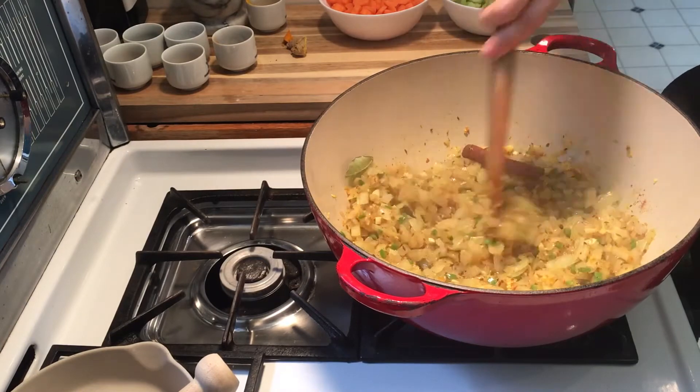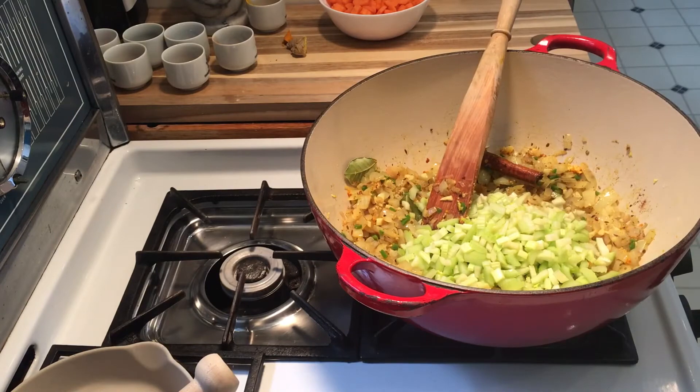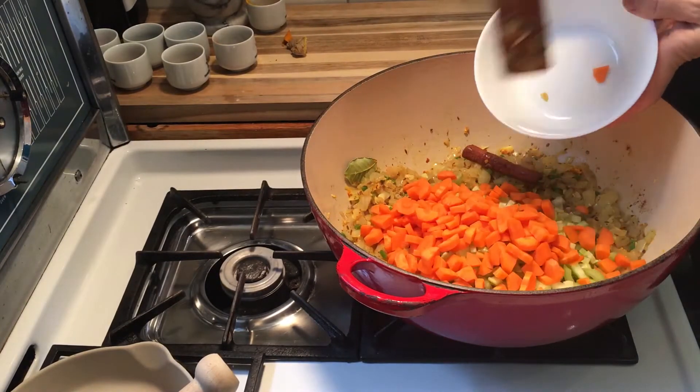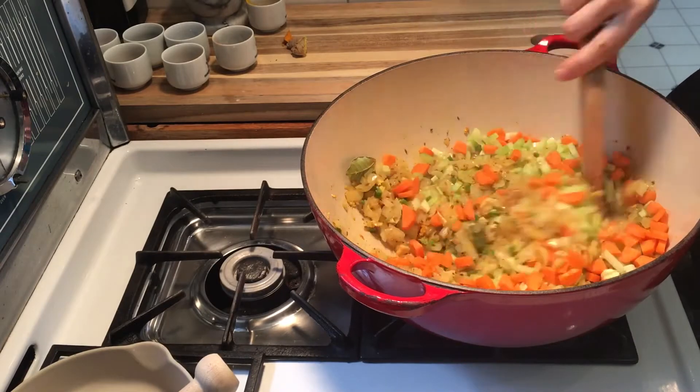You can see that sautéing nicely. Now we're ready for some chopped celery and some carrots. The carrots will give a little bit of sweetness to offset all the heat in there.